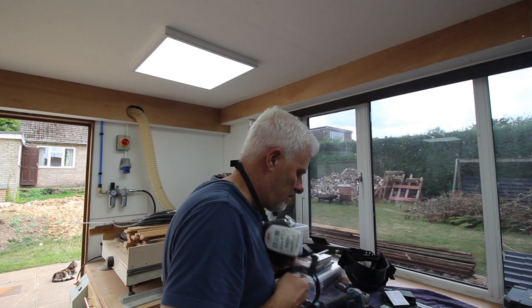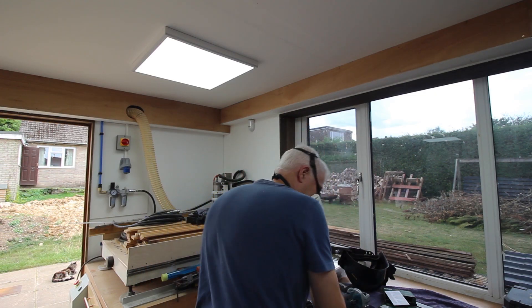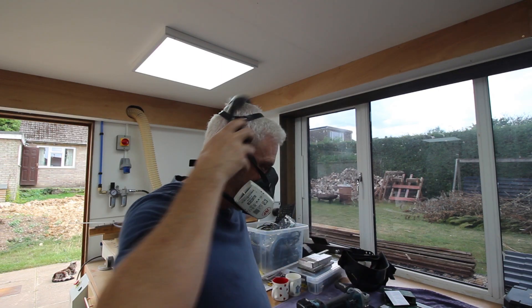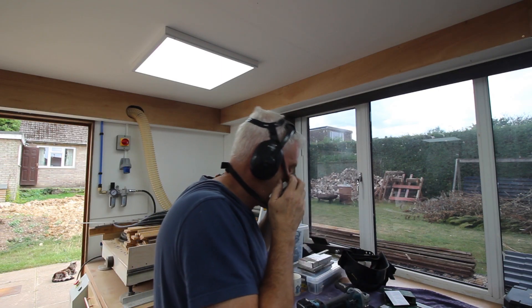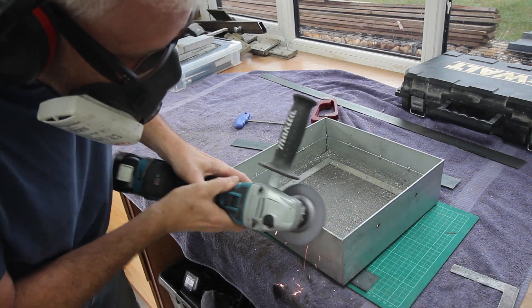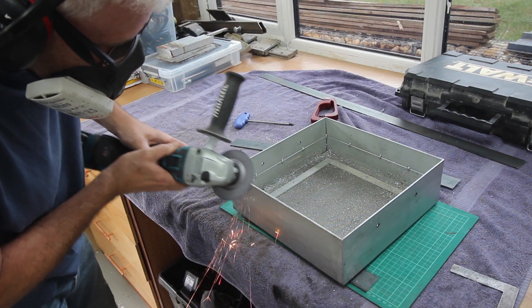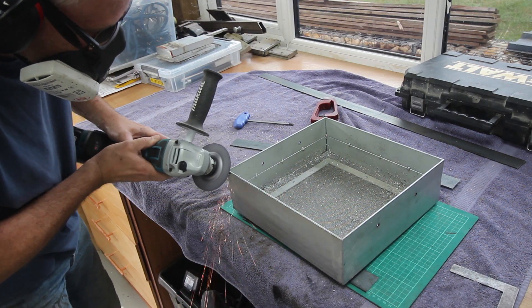These angle grinders are always a bit of an assault on the senses, so it makes good sense to use the safety kit. One thing I will say is please ignore the fact I don't actually have a safety guard on this machine. I know it's amazing I've still got all my fingers and they still point in the right direction.